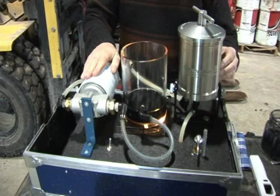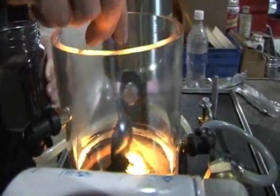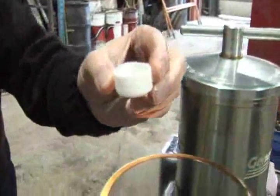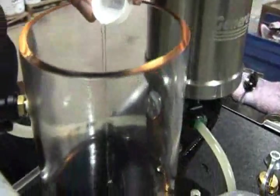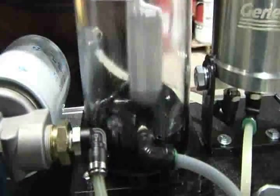The demonstration unit also includes a clear acrylic container used to simulate your oil reservoir and a two-way valve for direction of oil flow. We are now going to add carbon in order to simulate the large contamination present in oil. Next we will add water and mix it thoroughly with the carbon.